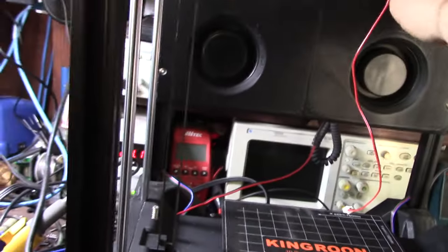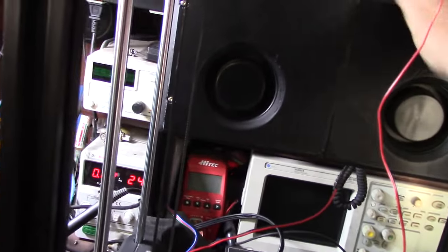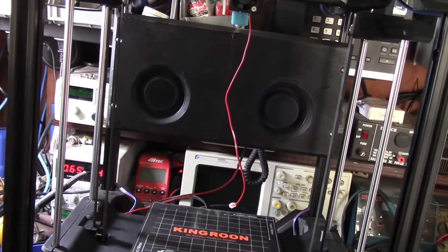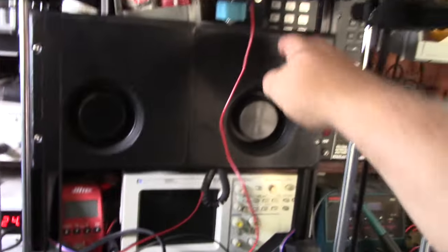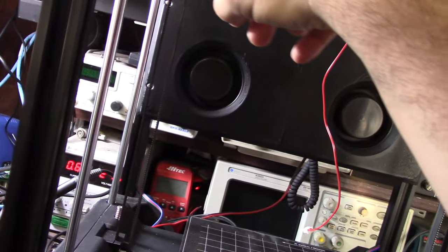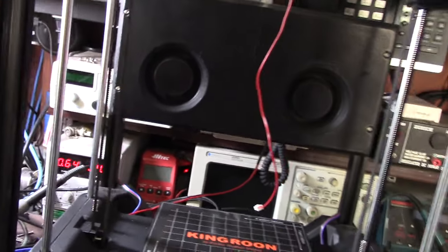Yeah, this thing blows some serious air. That's going to be awesome. Once I get the ductwork done, the ductwork is going to come up out of here and down and direct it.